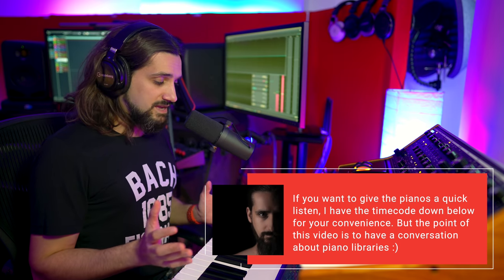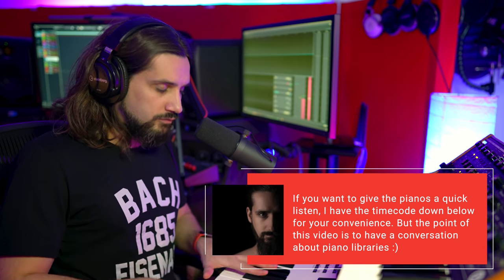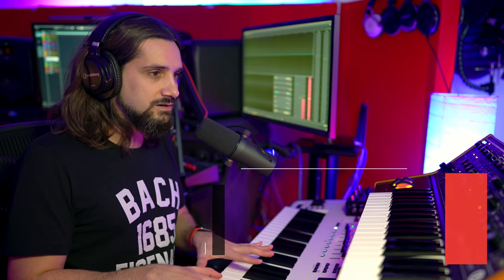I'm not a big fan of comparing libraries with MIDI files — where you play back a MIDI file and assign different libraries to it. It gives you an idea, so it's a valid test, but every piano has its own velocity response, its own character, a different way that it reacts to your playing. So I'm going to improvise for each library, not play identical things, so you'll understand which library fits each style.